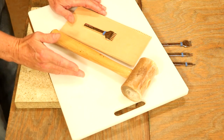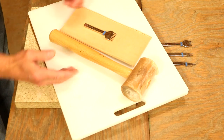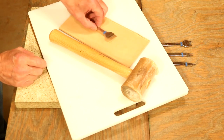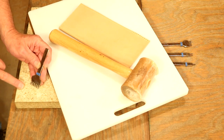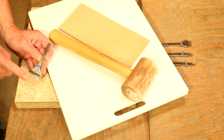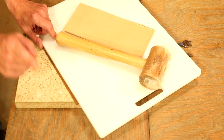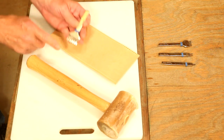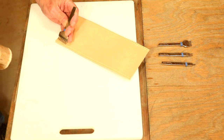If I get 10 questions on hand sewing, nine of those are folks saying they're having trouble getting their needles through the leather after they've chiseled. Well, there could be two answers to this. First off and most commonly, we're actually punching onto our quartz. That doesn't allow the tine to get through, but also it's going to trash our quartz and our tool. So let's definitely use our poly board. Secondly, we need to make sure we get the full width of the tine through the leather. Here's what I'm talking about.